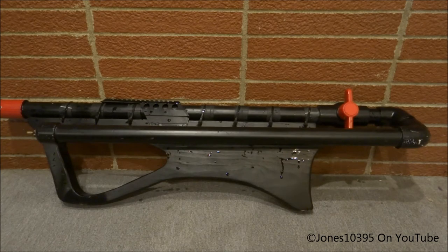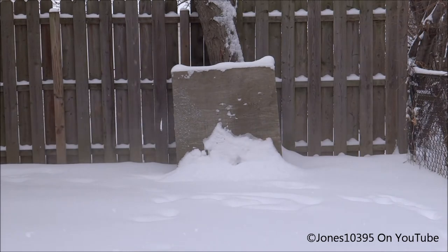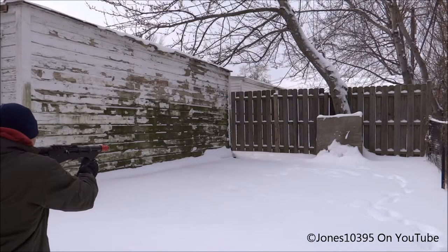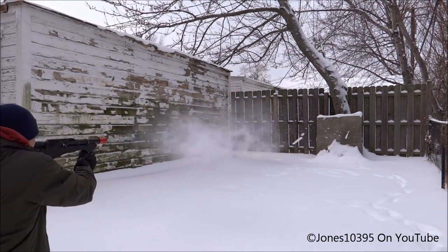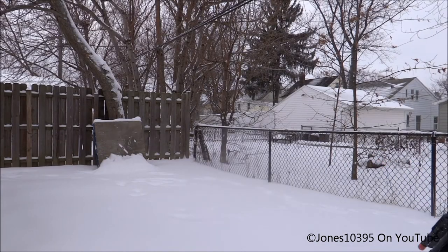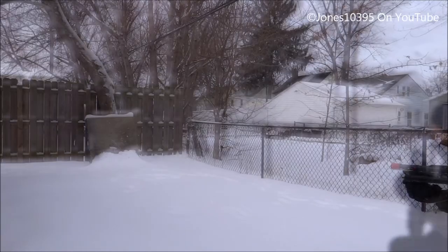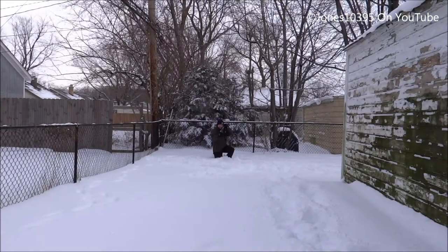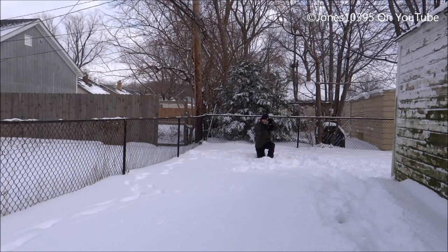So let's not jabber anymore and we'll go shoot this puppy. Let's take a look at it.